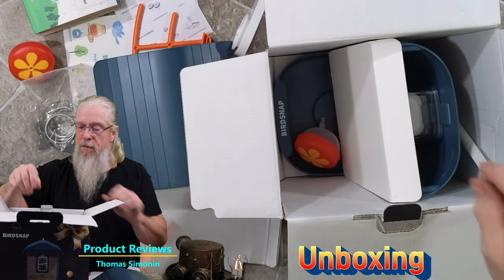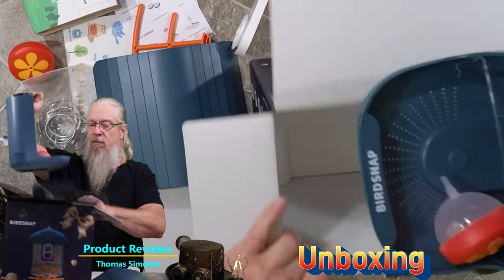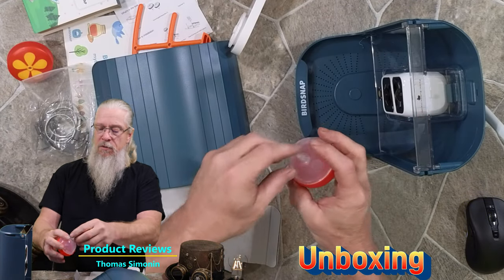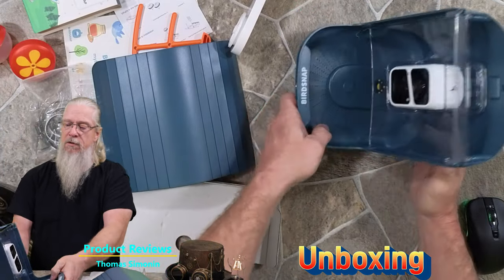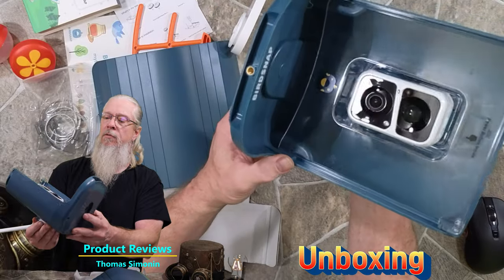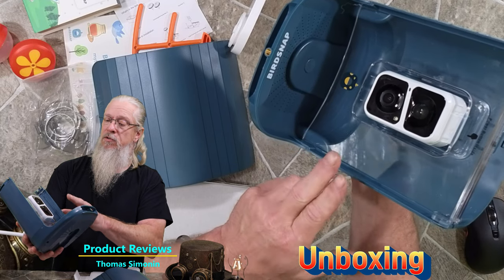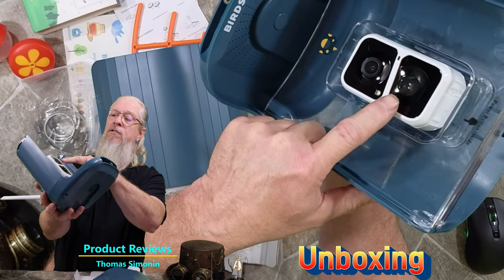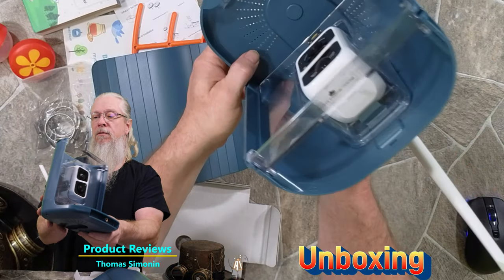Let's see what we got here — there it is. It looks like another hummingbird feeder, and here is the main feeder. That looks really really good. Look at that camera — that looks really really nice. Knowing this has night vision and a motion sensor in it, that looks like the camera, that is the motion sensor, and this could be an LED for night vision.